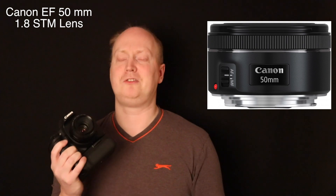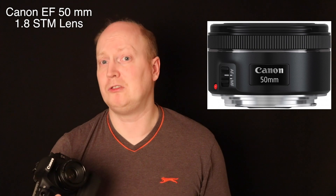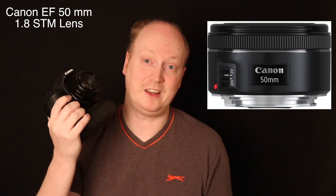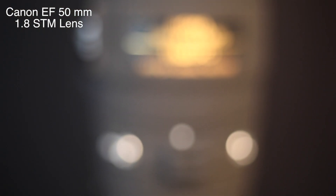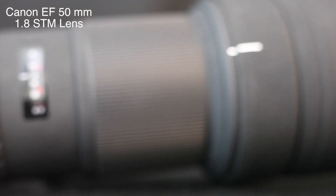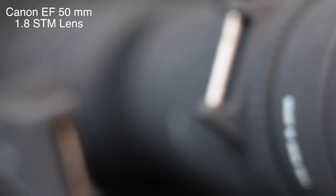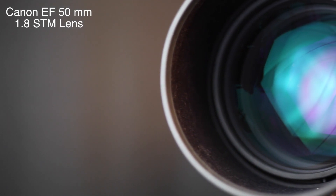With that 1.8 aperture, you can really blow out the background. Just watch this video and you will be really seriously impressed. And for £100, it's my top recommendation of the year. Thank you for watching. I'll see you next week.